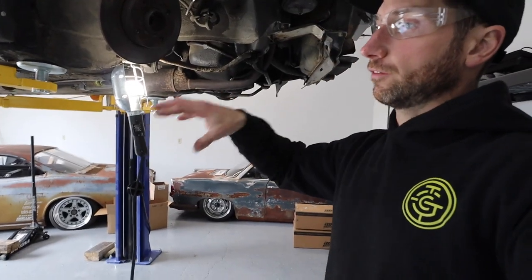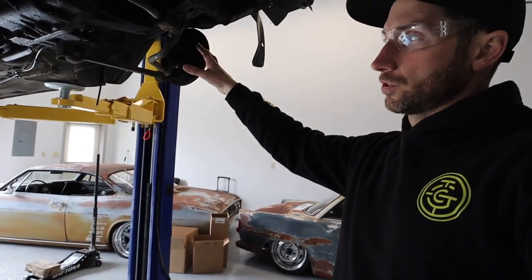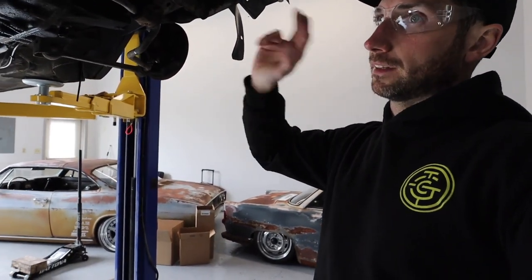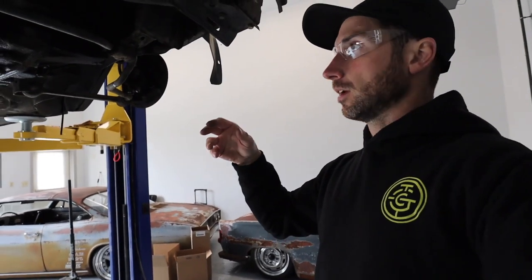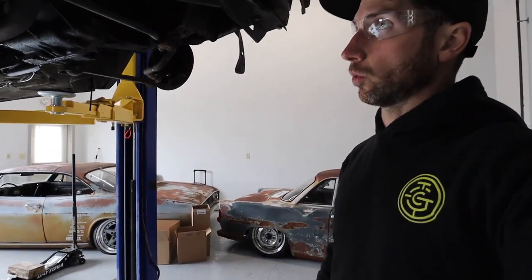Tight fitting on 15s may not require a driver's side axle notch — we'll see. After I get these notched I'm going to get the axles in. I'm doing the notching first because it's just one less thing — if the axle's in there it's just going to be harder to work around.